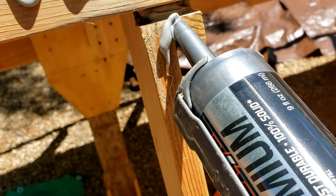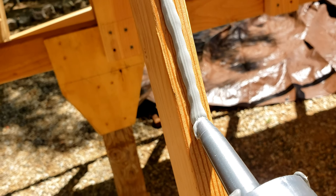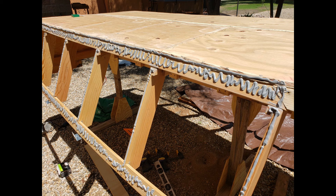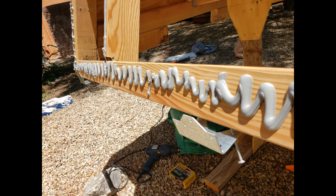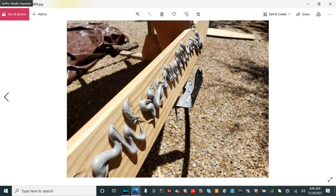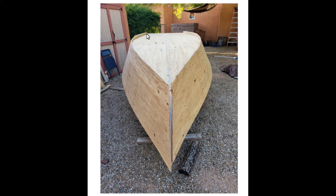Here you can see me applying the PL Max adhesive to the chine, frames, and shear. This highlights the big advantage of using the adhesive over epoxy — it grips on and is easy to apply. I made sure to cover the contact areas with a generous amount. This step took two tubes per side and three to attach the bottom; overall I must have used at least a dozen tubes on the boat. I attached metal brackets to the shear to support the side plywood when bringing it against the frames. I cut the side plywood slightly larger rather than trying to make a pattern and cut it to exact size — here you can see the overhanging edges that will be trimmed later.